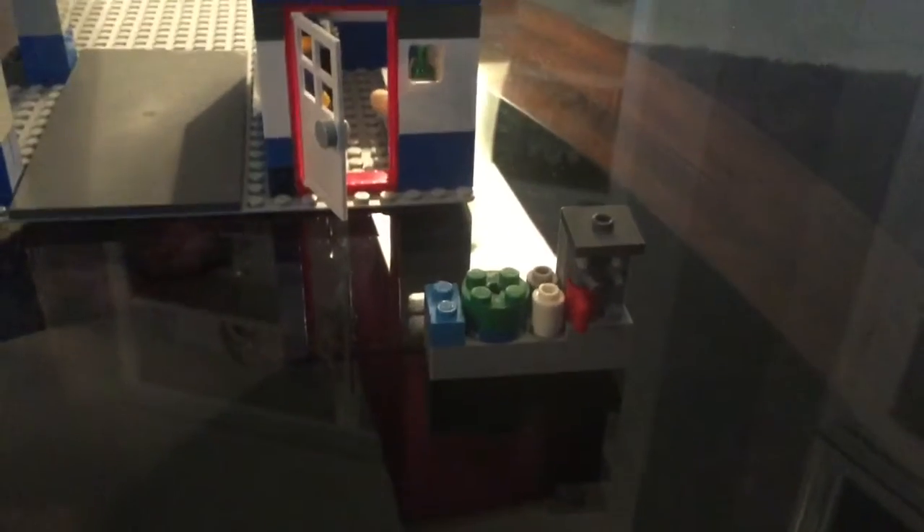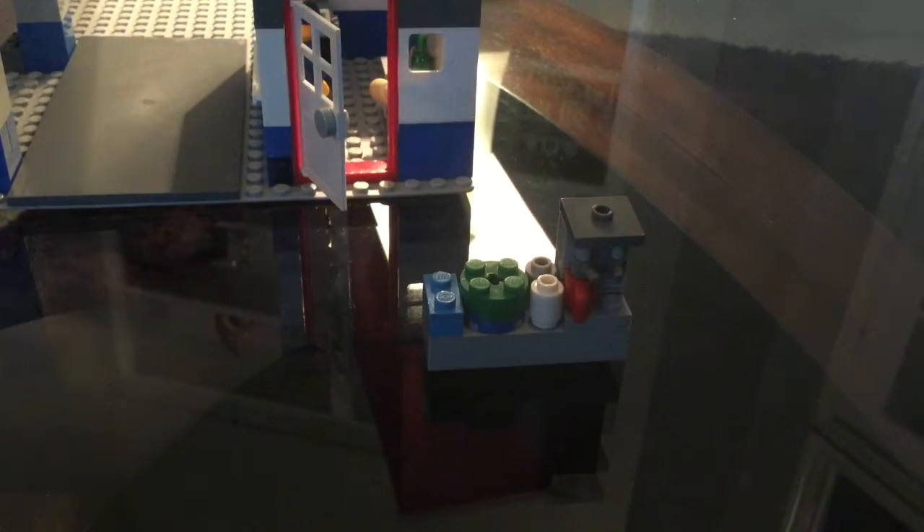Now we're going to give you a view of the inside and show you the parts inside. Right here is a small table that holds most of the stuff that he uses to make coffee. First thing is the coffee barista — it's cool because it has all the different features that a real-life one has. It has two barista handles to hold the thing.